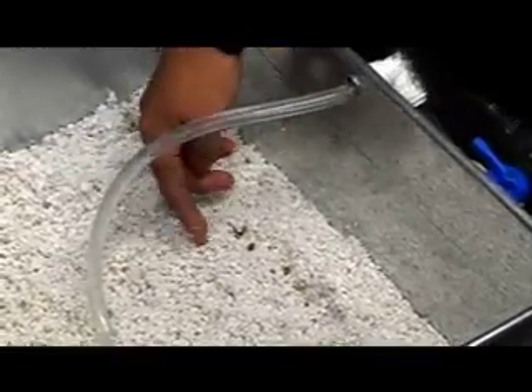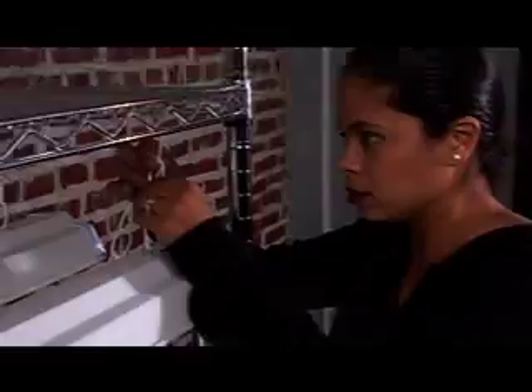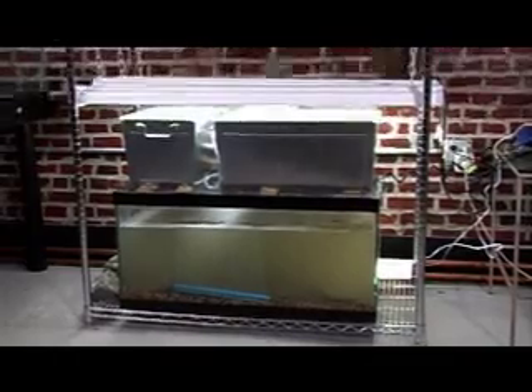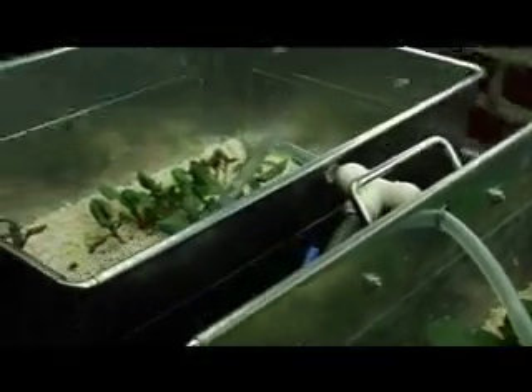The next thing I have to do is just adjust these lights and bring them down pretty much all the way. My aquaponic system is up and running — everything is running perfectly. I've got my lights on and set up to a timer, the water is circulating and that's set up to a timer also, and I've got my seeds planted. I'm Patti Moreno, the Garden Girl. Thanks for watching.